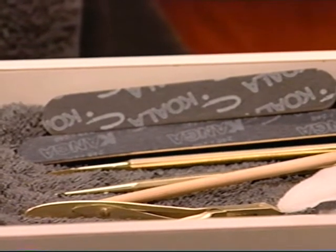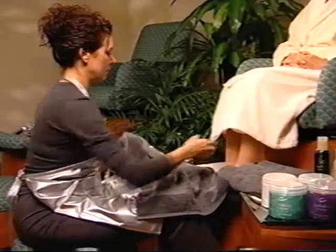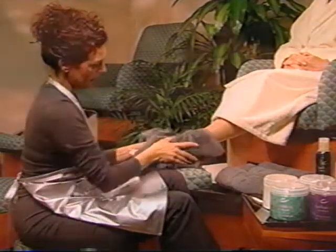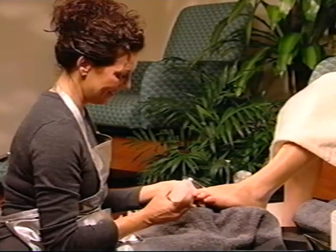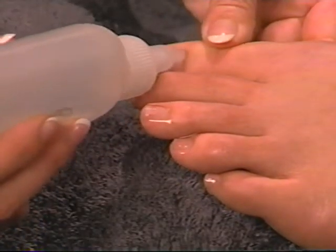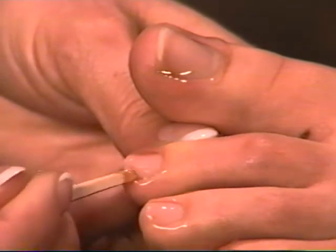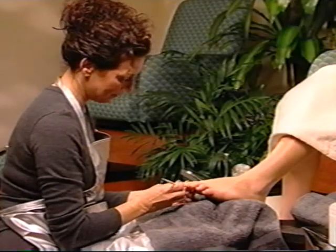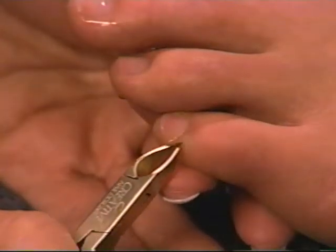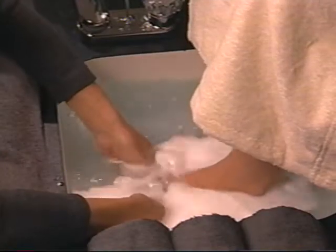Soak the client's feet for five minutes. While the feet are soaking, lay disinfected implements on a clean, sanitized towel. Remove feet from water and dry thoroughly. Remove nail enamel from the toenails. Next, use cuticle remover to eliminate stubborn cuticle from the nail plate. Apply a liberal amount evenly around the base of the nails. Gently slide the plastic pusher or orange wood stick along the nail plate to loosen the cuticle. Don't push back the eponychium on the toenails — this tissue is soft and moist and can be torn easily. Always use care during this step. Use a cuticle nipper to carefully remove the loosened, non-living cuticle, as well as any loose pieces of skin or hangnails. Rinse thoroughly with warm water and towel dry.